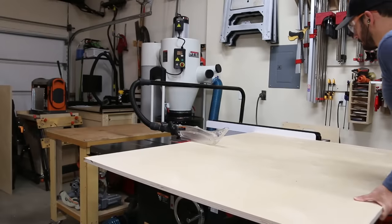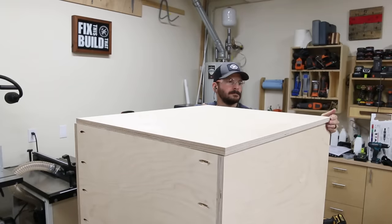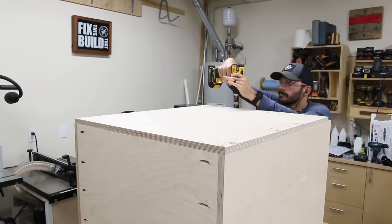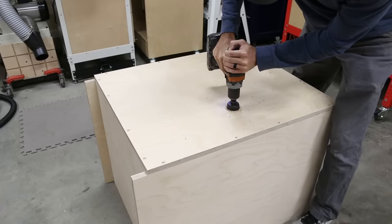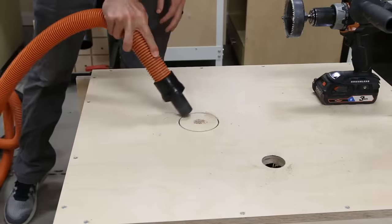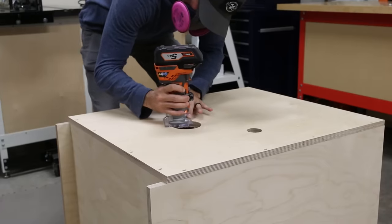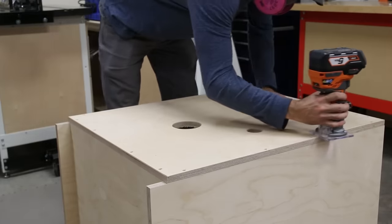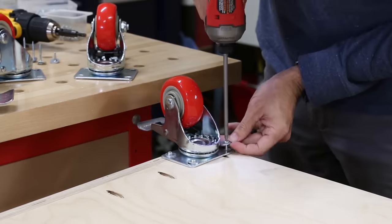I finished up by reattaching the bottom, which went much faster with all the screws queued up. To hold the cabinet square and give it rigidity, I cut a full size back panel, squared up the cabinet with it, and tacked it in place with brad nails, then went back and secured it with countersunk screws around the perimeter. Before moving on to the wing supports, I set the cabinet on the floor to drill two holes in the back — one smaller one for power cords and a larger one for the dust hose. I rounded over the edges of the holes as well as the outer edges of the cabinet with a roundover bit, then installed three-inch casters for mobility.